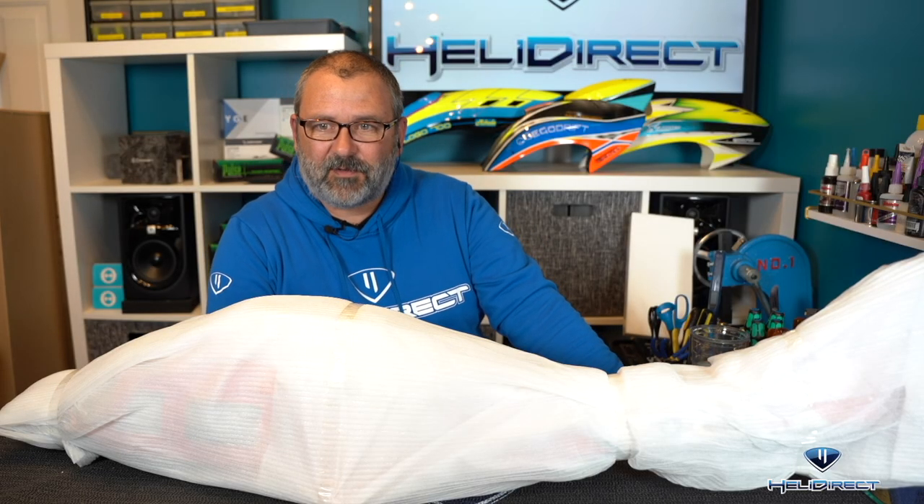I went with a 550 size and Brian is going with a 700 size, so his box is a little bigger — he's got a few more pieces.